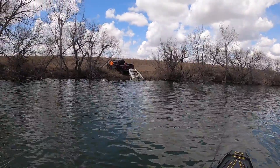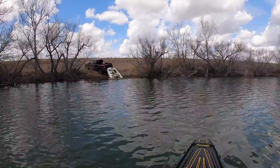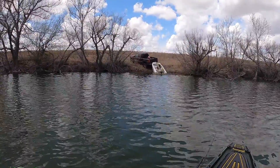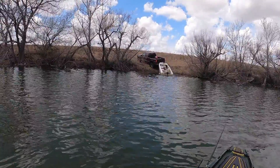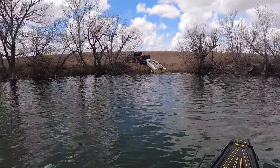This is the guy right here — no boat ramp, no problem. I love the ambition. That is how you do it, folks. Just make a boat ramp anywhere.